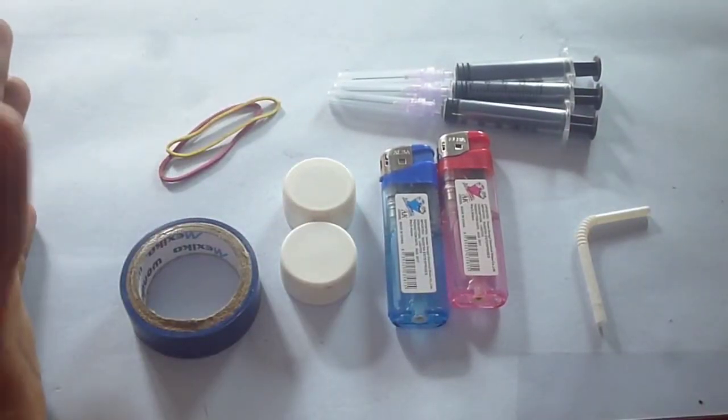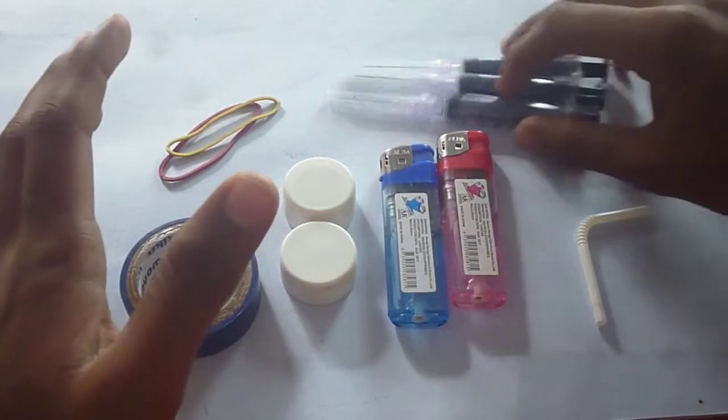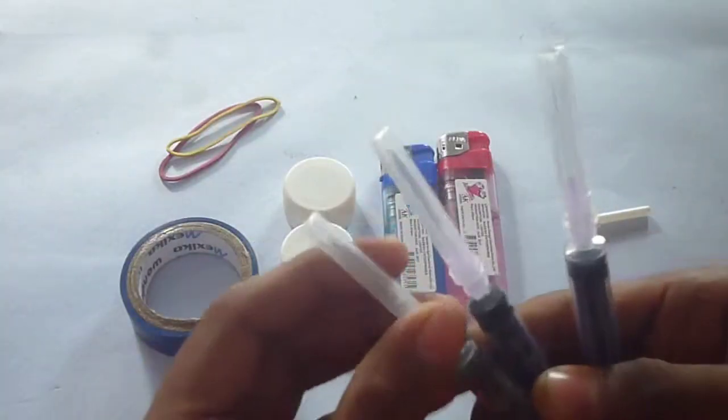Hello Youtubers, welcome to Techcraft. In this video we will be making a DIY fire system or a gas gun.